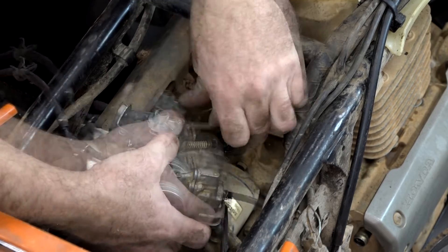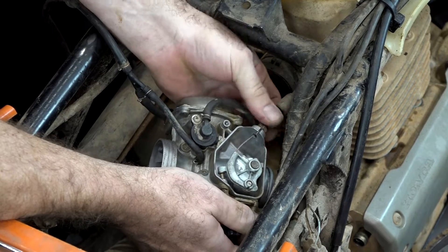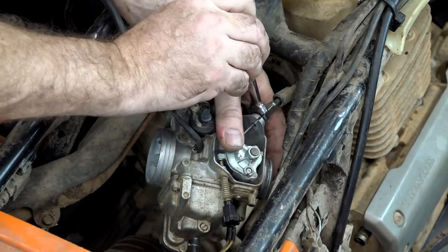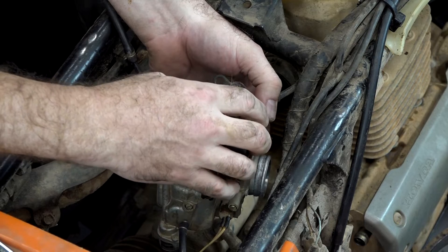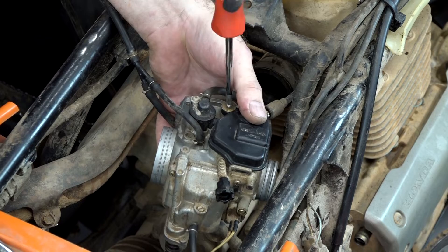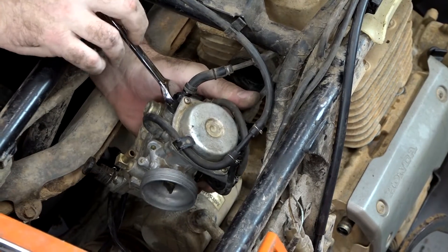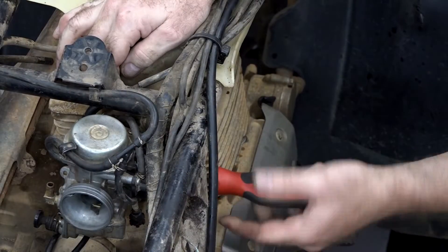Just put the throttle cable through this slot, bring it around the cam gear making sure it's in the groove, drop it down in that slot, and thread it down. Then check your play — you want just a little bit in there. That looks good. Tighten your pinch bolt right there, bring down that protective cap, then put on this cover with the little edge on the bottom going in there, and then just one Phillips up toward the top. Let's go ahead and bring our choke cable around, make sure it's straight, and tighten it lightly. Now let's put it on the intake and tighten up that intake clamp.